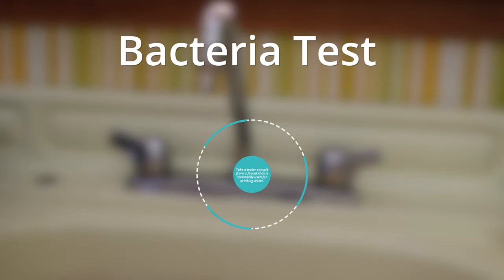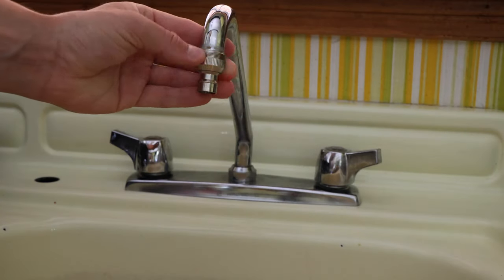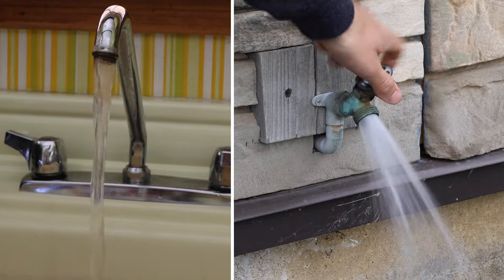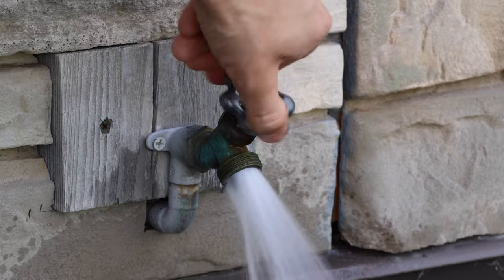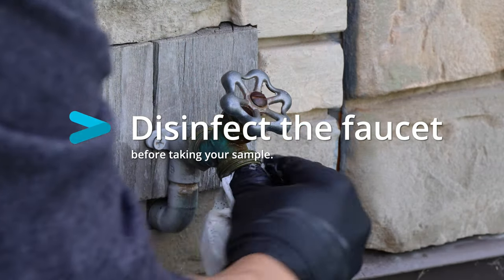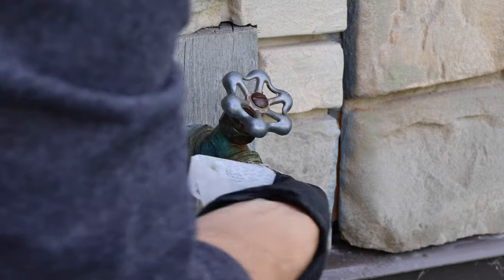For my bacteria test, I was advised to use my kitchen sink. It's okay if this sample has gone through a water treatment system. I will remove any attachments on the faucet before beginning. Then, the tap must run for 5 minutes before collecting a sample of water in order to flush it out. I also want to disinfect the tap prior to taking any samples. I'm using a medical grade disinfectant wipe, but a simple bleach solution will work well too.